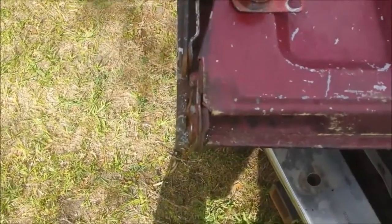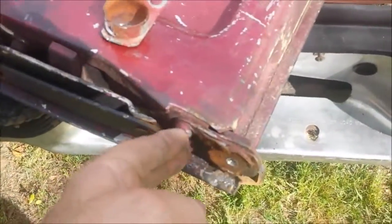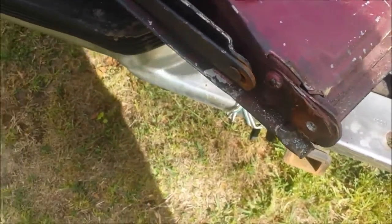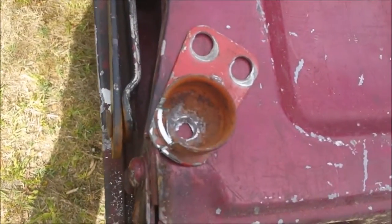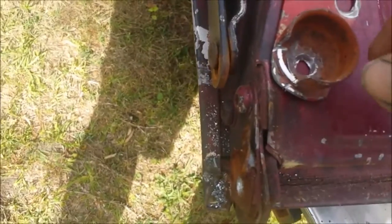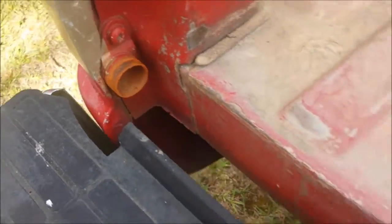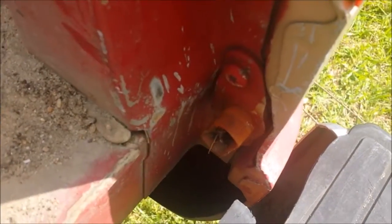They sell replacement hinges for these tailgates on old trucks, and they've got these two bolts right there. You think you'll just take them two out and swap it out. I was going to take the one off the other tailgate and cut a notch in it, because this one here is completely gone — and it's supposed to look like that. The solid one wraps around, and the one with the slot slides over it and holds the tailgate on.